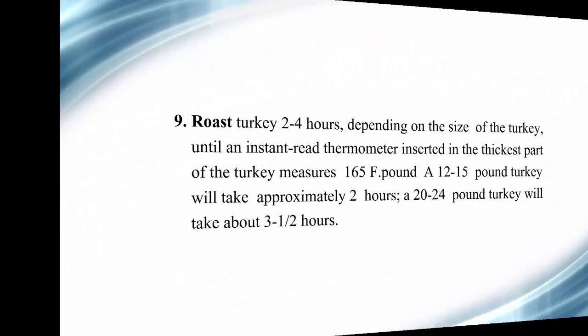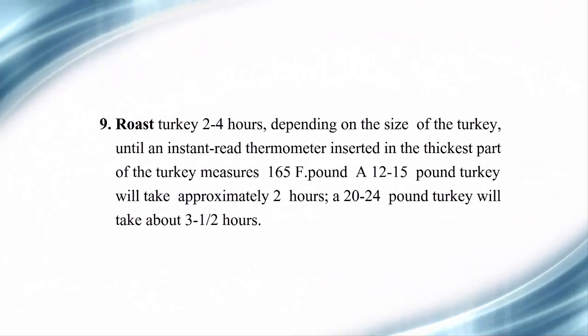Step 9: Roast turkey 2 to 4 hours depending on size, until an instant-read thermometer inserted in the thickest part measures 165°F. A 12-to-15-pound turkey will take approximately 2 hours. A 20-to-24-pound turkey will take about 3 and a half hours.